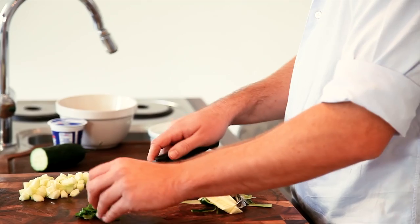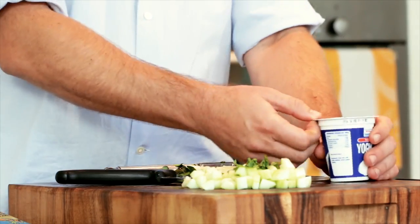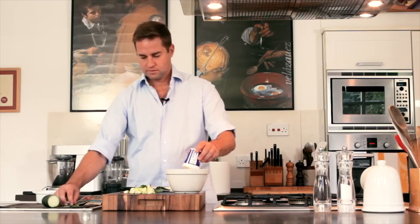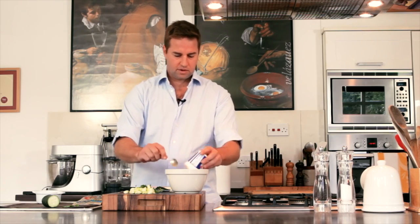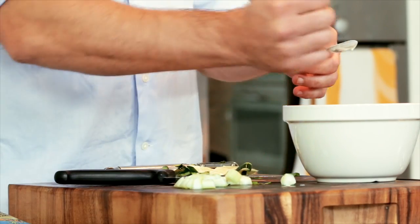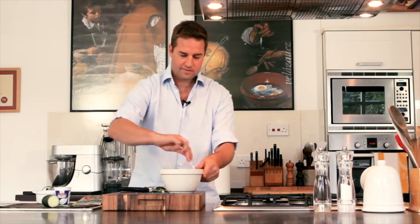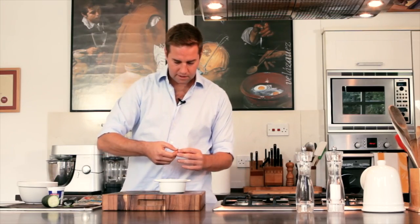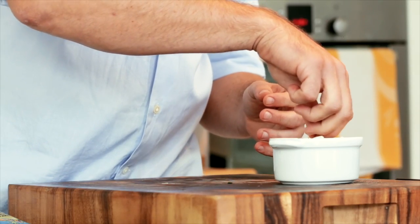Add a few leaves of mint, fresh yoghurt, and half a teaspoon of cumin powder. Mix up all the ingredients, transfer to a bowl, season with a bit of salt and pepper and garnish. Very simple — you can do it ahead of time, put it in the fridge and serve it when your curries are done.